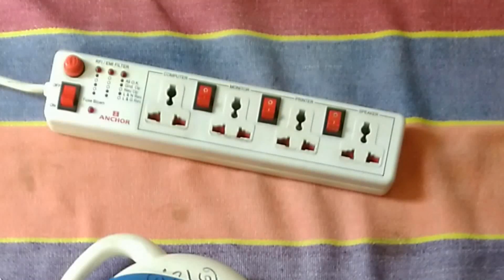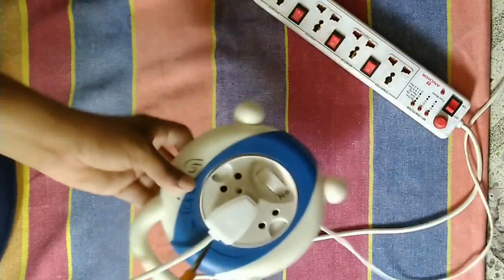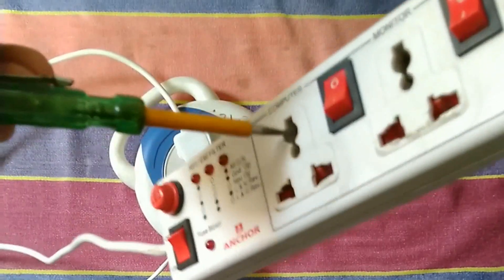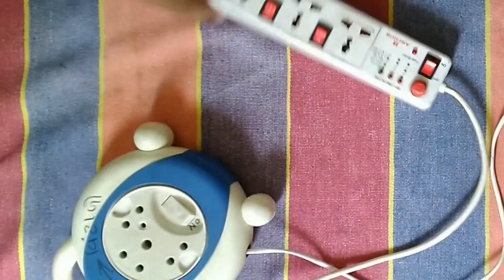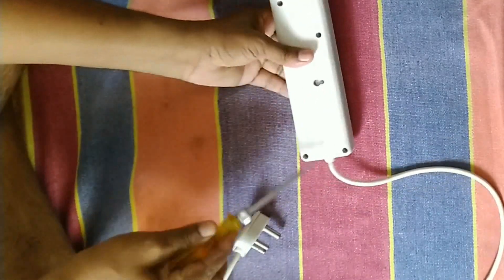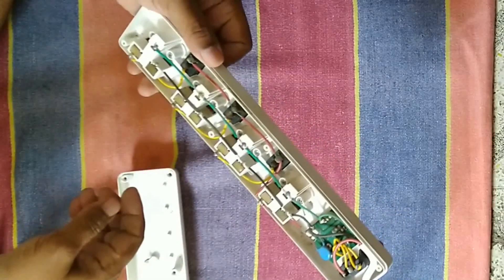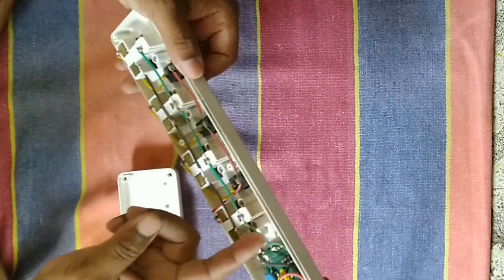This is an extension board. It has an earth fault — the phase wire is shorted to the earth wire. Today we will repair it. Let's check. Both points are indicating supply. This is the earth wire — the earth wire is shorted with the supply wire.